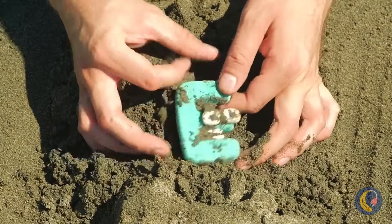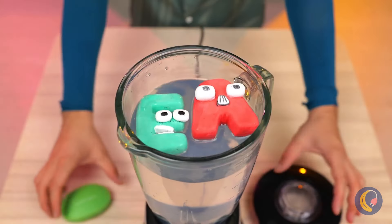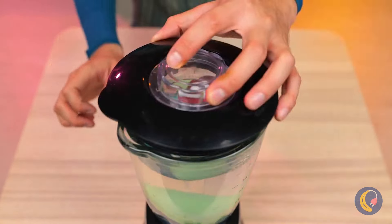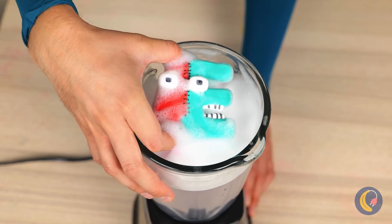And E too. Let's clean you up. Add soap and start the rinse cycle. Wow, together they've made a new letter.